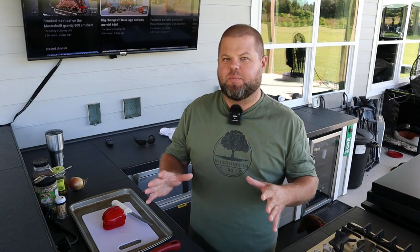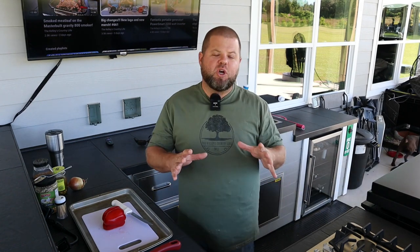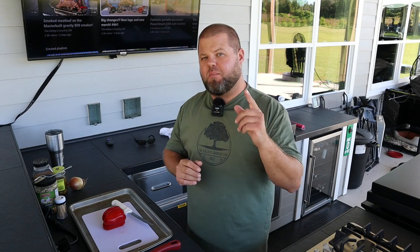Welcome back everybody, my name is Andrew and you're watching Kelly's Country Life. On today's episode I'm going to do something that y'all have requested recently. I just recently showed off my new Masterbuilt Gravity 800 Series smoker and several people commented please do more cooking videos on that specific smoker. So that's what we're going to do today — a smoked venison backstrap, our favorite way, on that Masterbuilt Gravity.